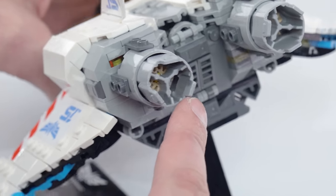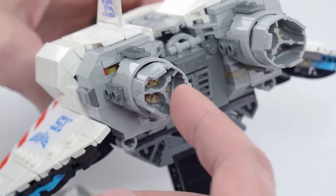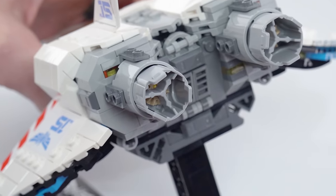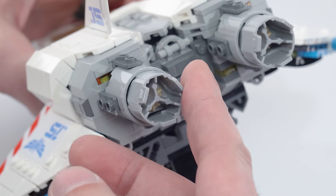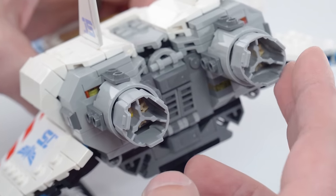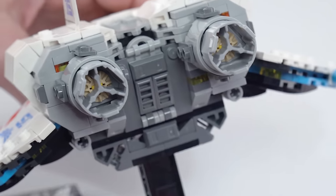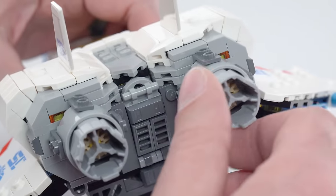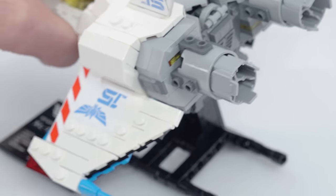I wanted to point out that this is a differential housing piece, so it uses three bevel gears compared to the traditional two. But it makes for a really nice bit of part usage specifically for these engine outlets, and these do spin freely. So if you see those misaligned, that's why.